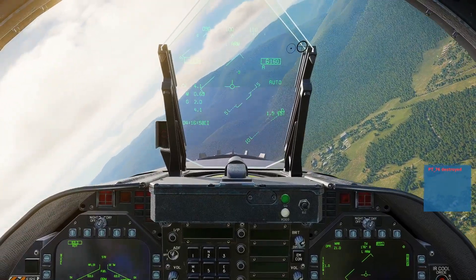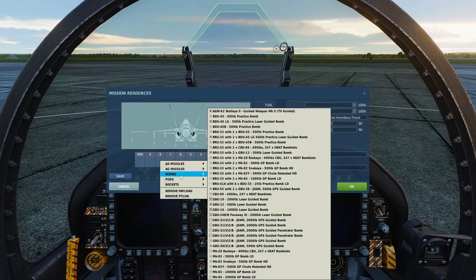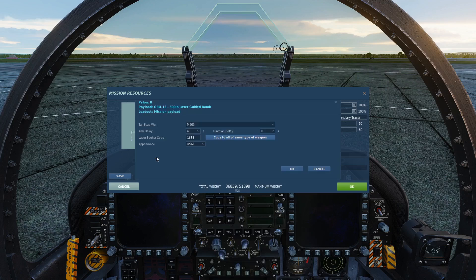All right, as you can see, that went a lot better. So in order to equip the correct fuse when you're rearming, you have to hit the little triangle next to the bomb and select FMU-139. This will not be the default, so when you're rearming you have to do this each time — go into each bomb and select that fuse type, and that should fix the problem, or at least it did for me.